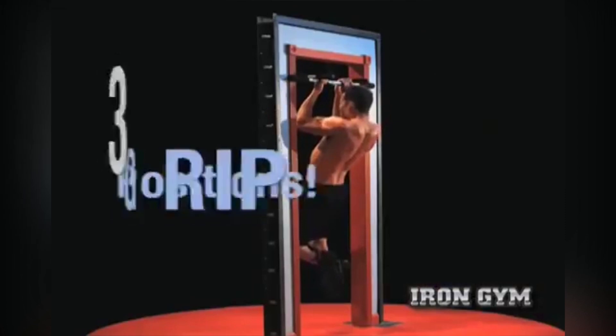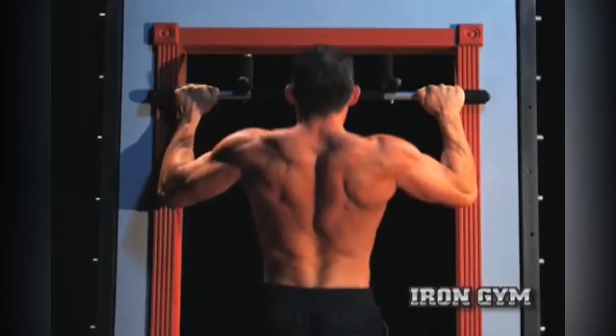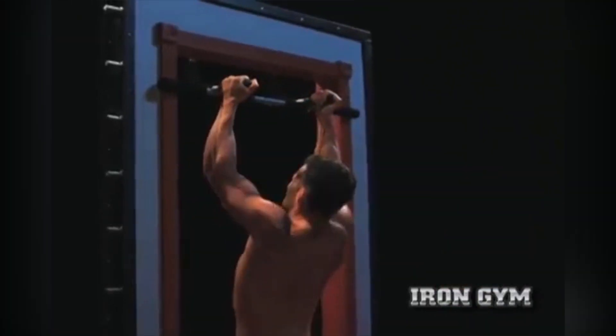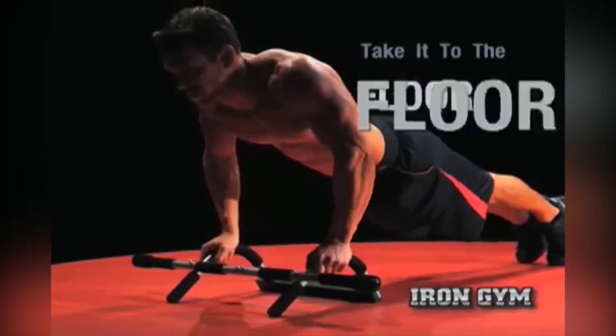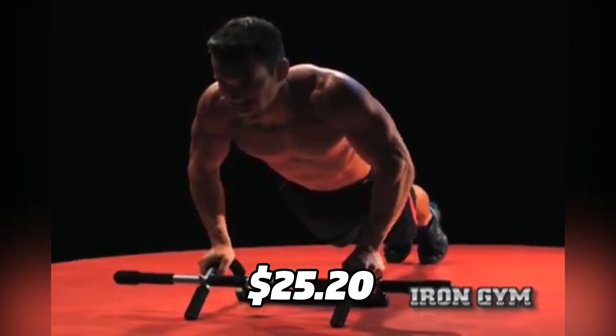You can also use these bars for other exercises, such as dips, sit-ups, and crunches. The bars are made of durable steel and have foam grips that prevent slipping and blisters. The Iron Gym Pull-Up Bars can support up to 300 pounds and they cost only $25.20 on Amazon.